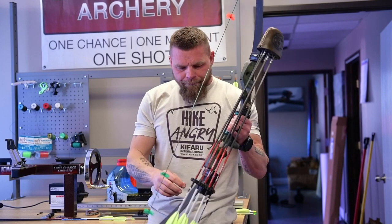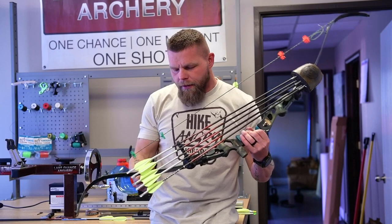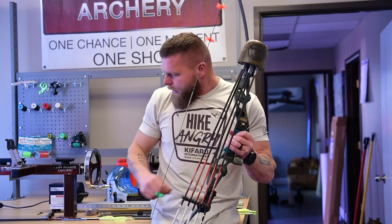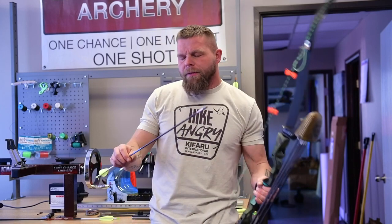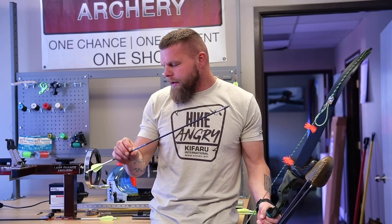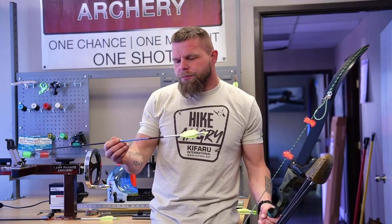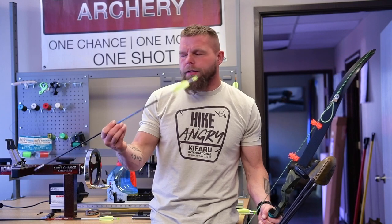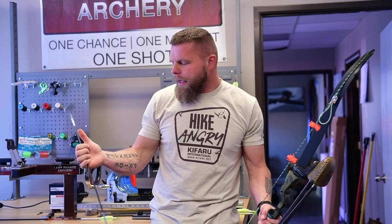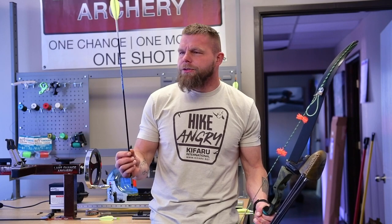This is right at 59 pounds at my draw length. These arrows are 585 grains and they're going 193 feet per second. On my other bow, same poundage, this arrow is 648 grains doing 182 feet per second or somewhere around there. The Revelations — it's like a super micro — it's got a pin nock on it. This is actually an Ethics Archery component system I have up front, with 320 grains up front on my stick bow Revelations.